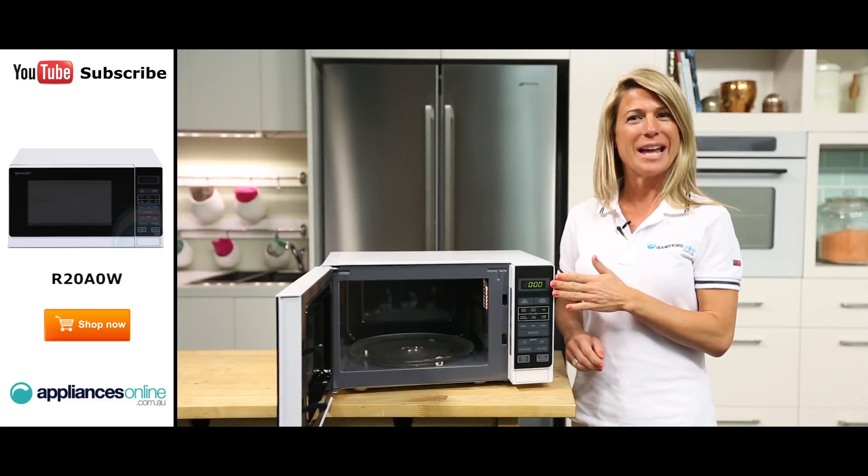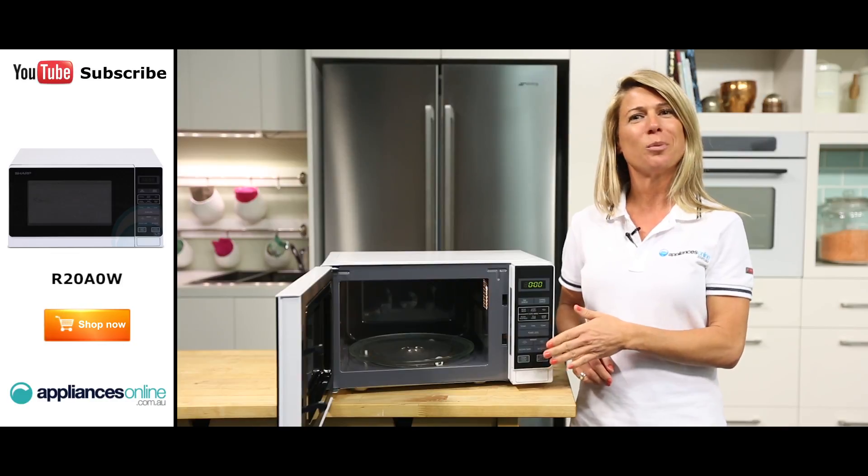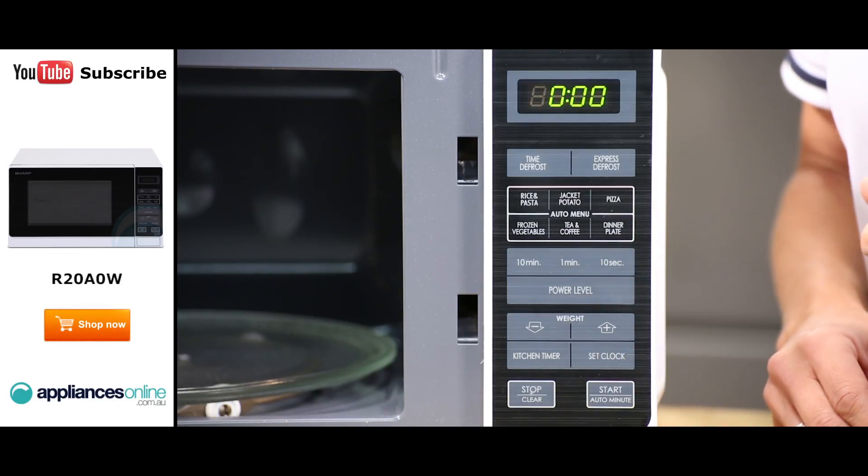At the top of the panel is the display clock and timer, and right at the bottom you have the stop clear, start, and auto minute buttons.